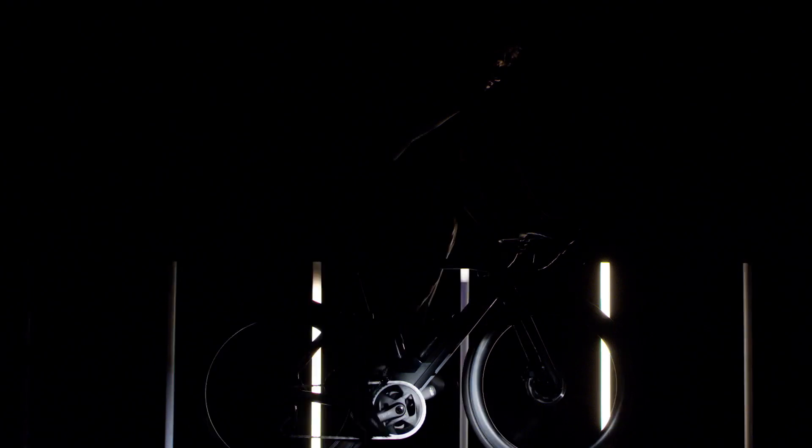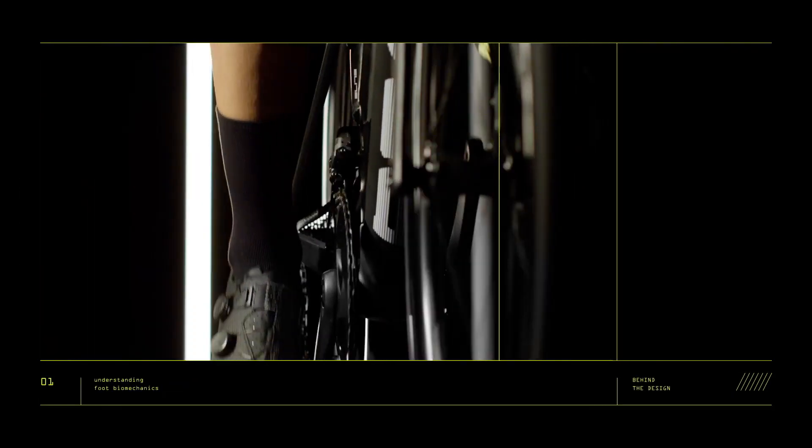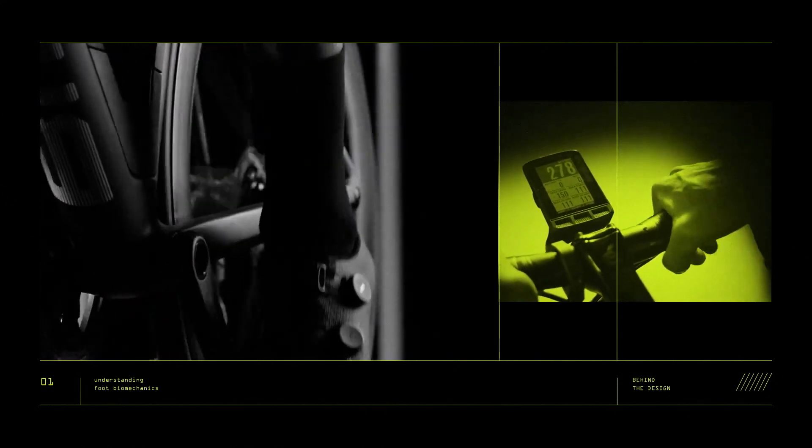How to turn each pedal stroke into speed — the body must become one with the machine, a seamless bond for the most direct transmission of power from our legs to the wheels. More efficiency means faster. Every useful watt of energy generated while cycling is transferred from the legs through the soles of the feet into the pedals to power the bike. During this power transfer, the feet become the crucial point of contact, where even the slightest loss of energy can affect overall speed.